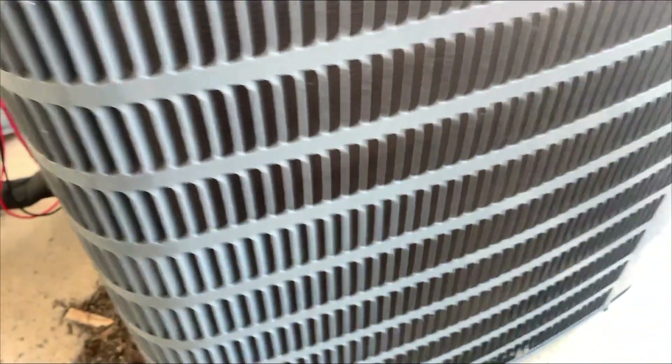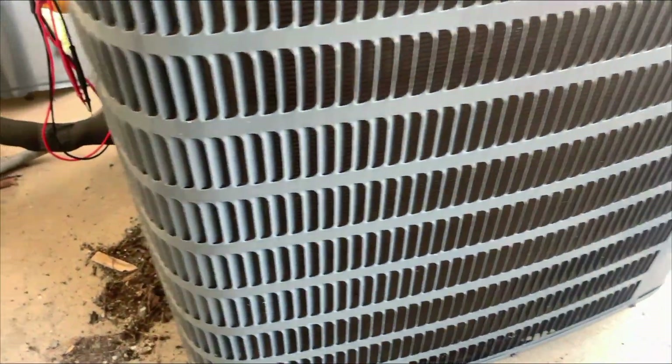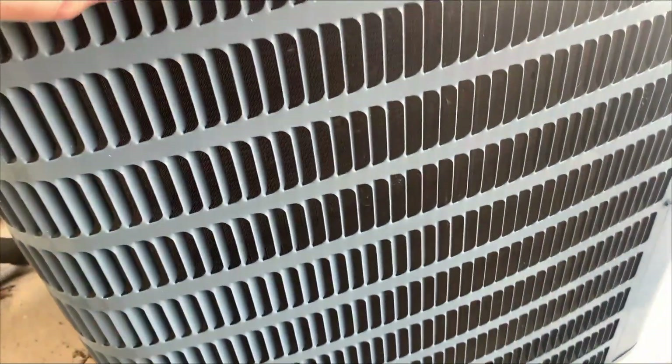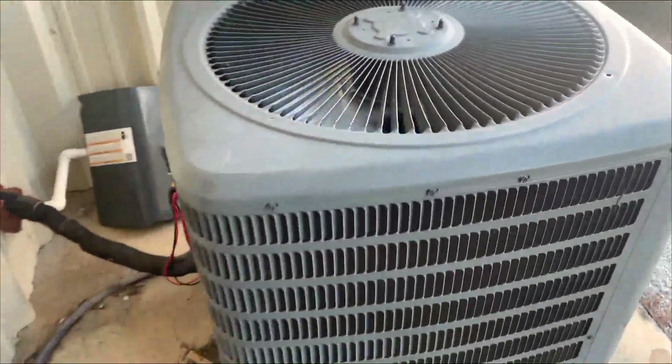I'm actually really close to my shop. I got a little tiny battery-powered washer. I think I'm going to go and grab that and just wash this guy out real quick, just for fun. I'm going to put some gauges on it and see what that head pressure looks like.